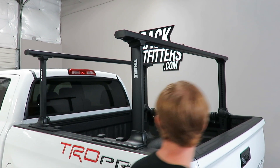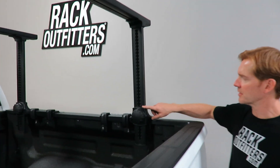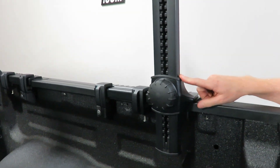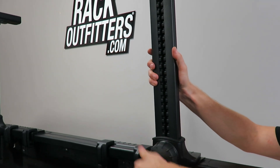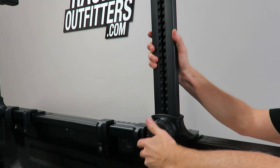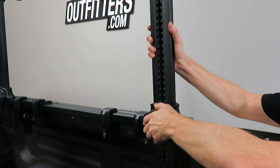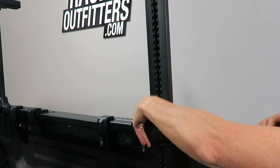One of the unique features of this rack design is the height adjustability. You can see the incremental positions — there are up to 33 points of height adjustability, all accessed by simply turning a knob, tools free. Turning the knob allows you to raise and lower it and set it at the number that works best for your payload.